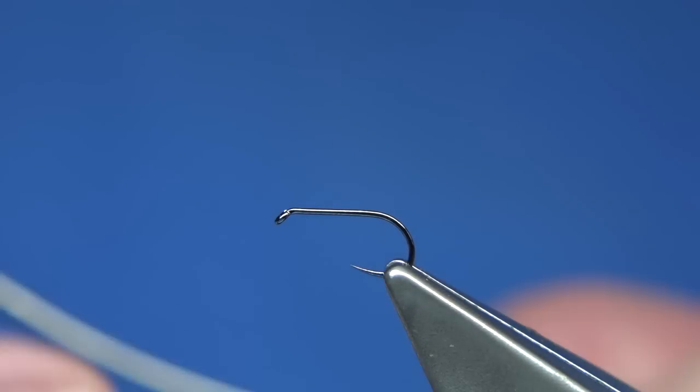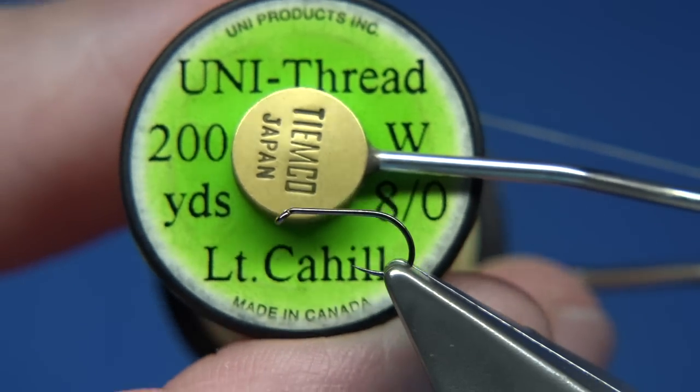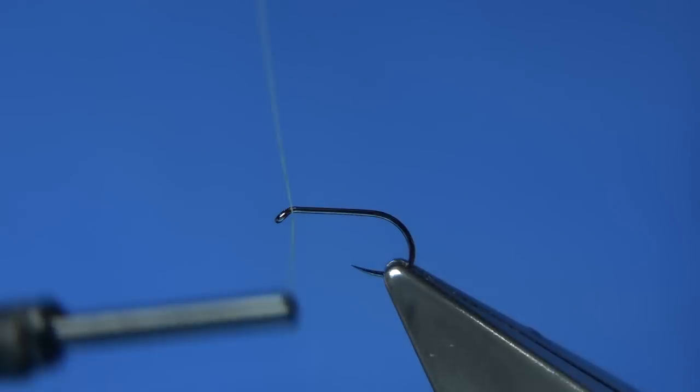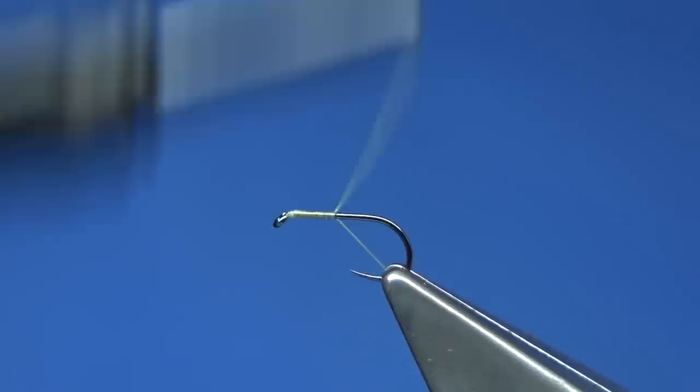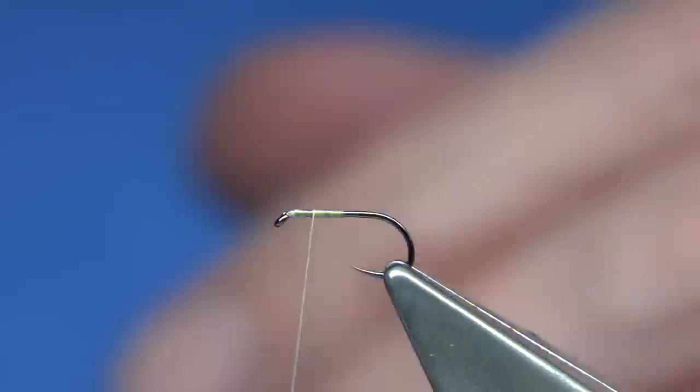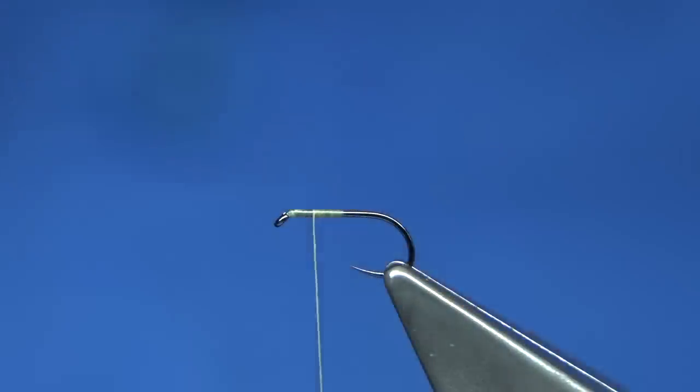The thread I'm going to be using is a light Cahill — it's a nice light colour, you can use either yellow with this one. Now start at the eye, just work your way down halfway along the shank and remove the waste, then work your way back up to midway — just to give you the area for the wing.